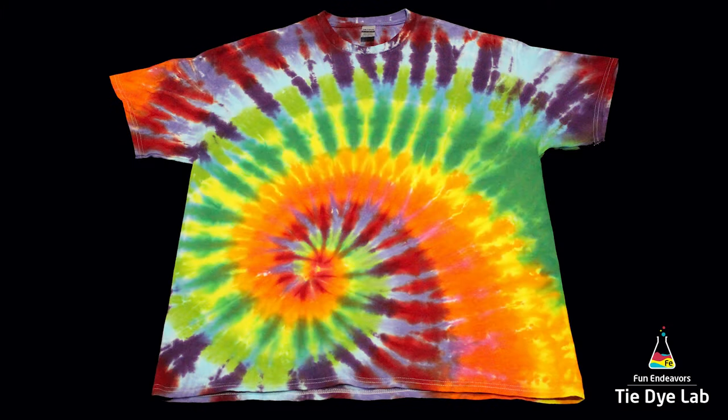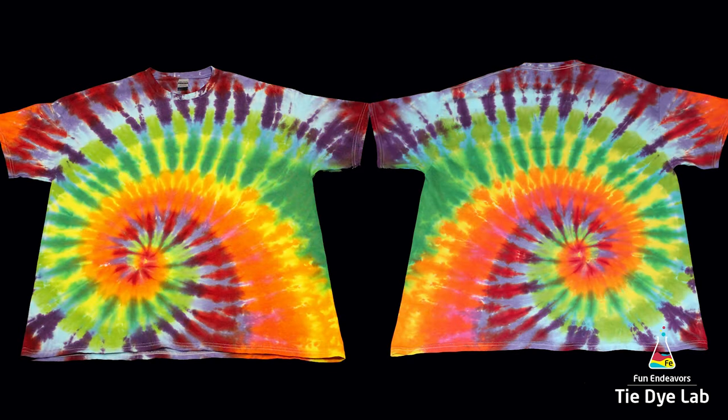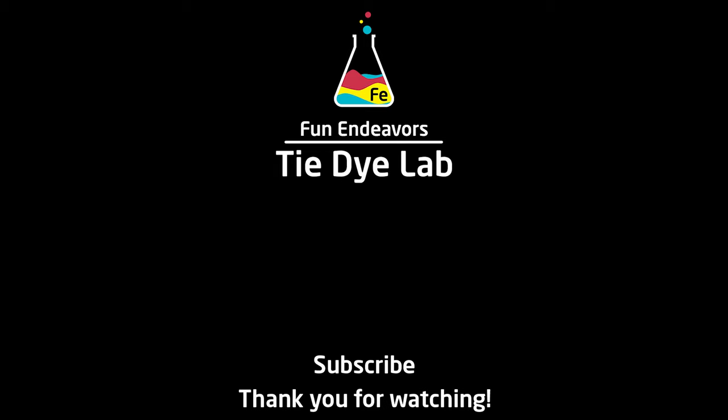What do you guys think? I think this one turned out looking really cool. I like the effect of having the two different color palettes and using both of them to do an offset. Since the color palettes are so different — one is really light and the other is pretty dark — the dark colors are the ones that jump out at you at first, but when you look at the shirt a little bit closer you start to see the lighter colors mixed in between the darker ones, and I think that's kind of an interesting effect. I've been having fun experimenting with the different rainbow color palettes and I think it's fun to mix them on one shirt. If you've enjoyed this video, I'd appreciate it if you would like it and subscribe to my YouTube channel. Thank you all for watching and I hope you have a great day.